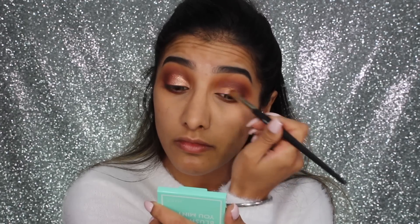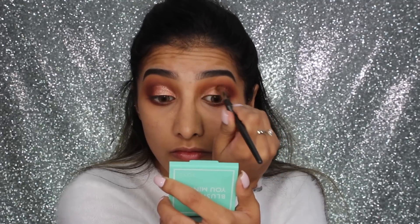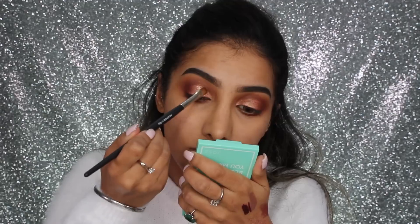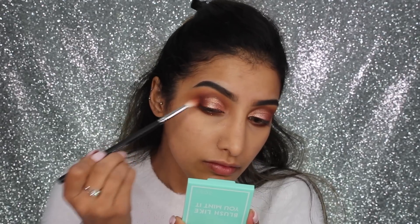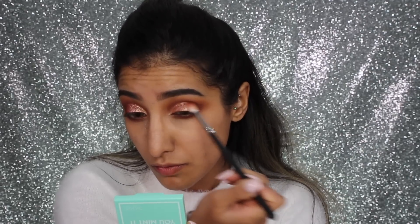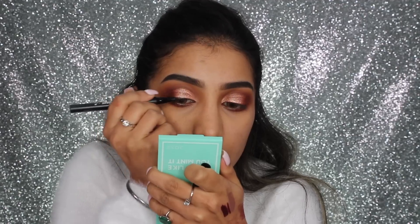I'm taking this new product from the Dose of Colors Mint Collection — it's a two-in-one product with a creamy rose gold base, and underneath it there's also a rose gold pigment with little flecks of pink glitter. I've patted that onto the lid, and then I'm just taking the shade we used on the outer corner back into that rose gold pigment so there's a nice blend and transition between the two.